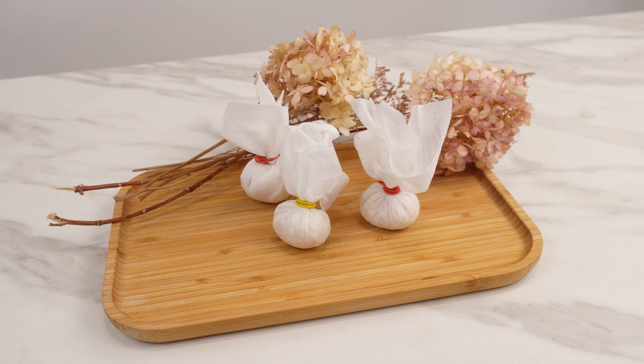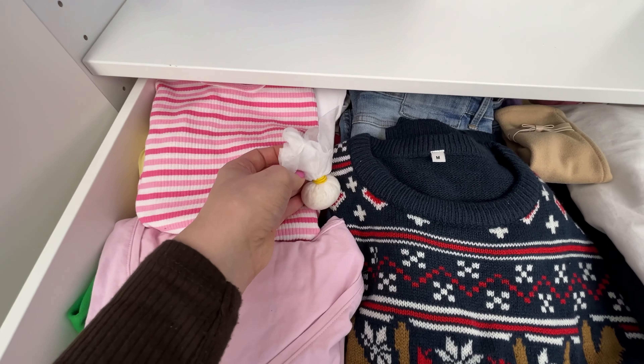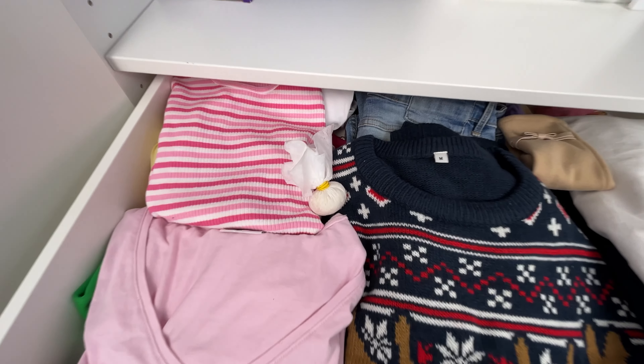Place these small pouches in your wardrobe, on shelves, or in drawers. They will protect your clothes from moths, and the lovely fragrance will last for a long time.